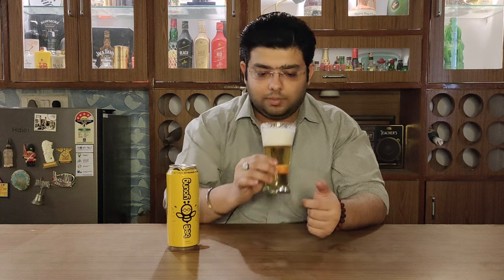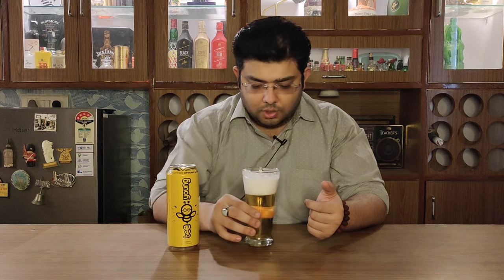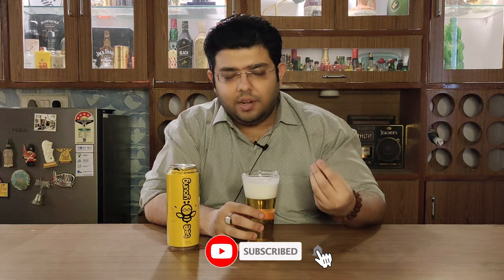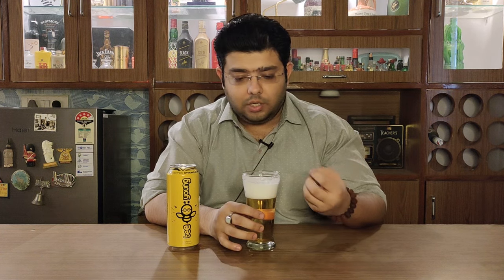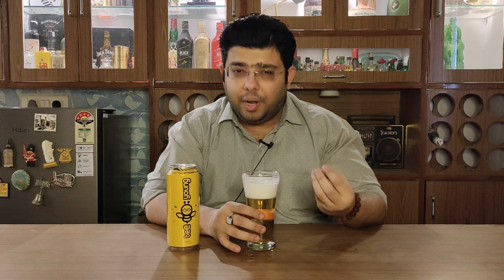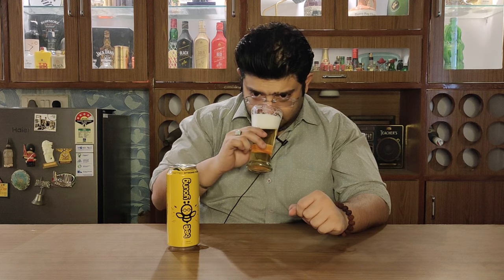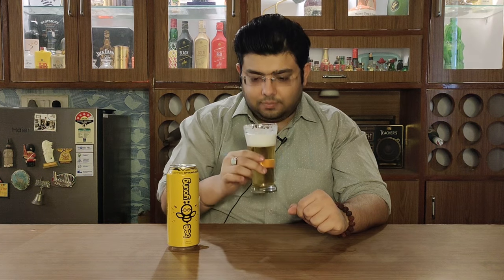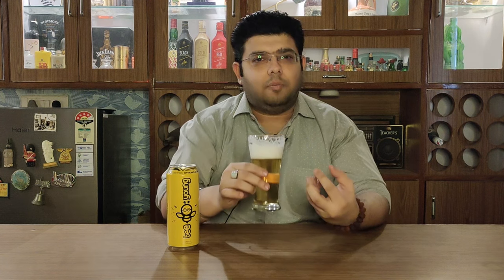Let's go ahead and nose it. On the nose I can get some maltiness out of it, some green fruits like green apple, maybe raw mango. A bit of honey is what I can get. Nosing it again — yes, a bit of maltiness and a bit herbaceous.